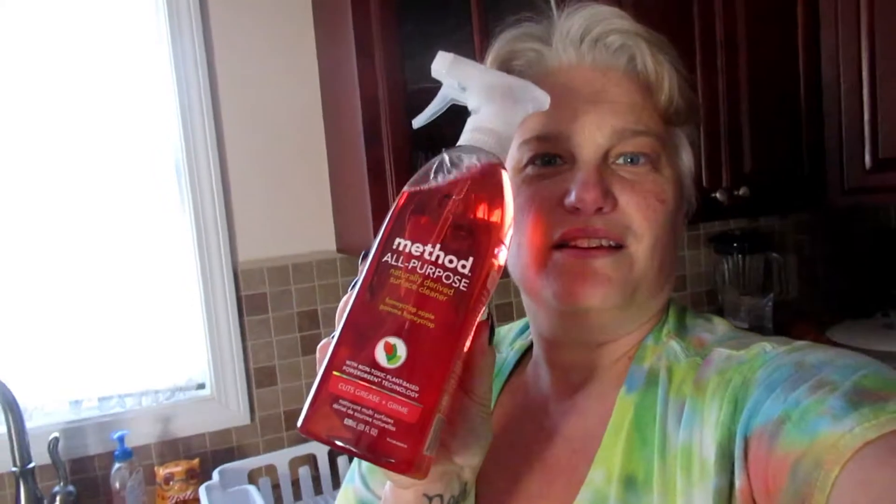So now what I'm gonna do is clean out this plastic bucket — I'll show you in a minute — for Noah to put all his pens and pencils and notebooks in. I'm gonna use this Method cleaner. Really, really cool stuff. I love the smell — this is great.